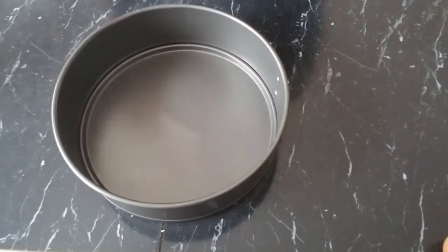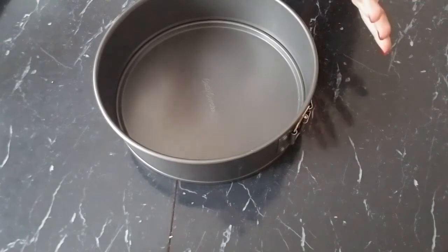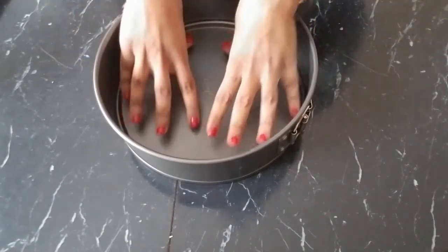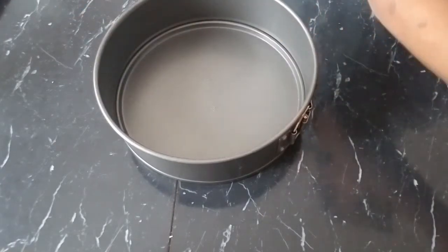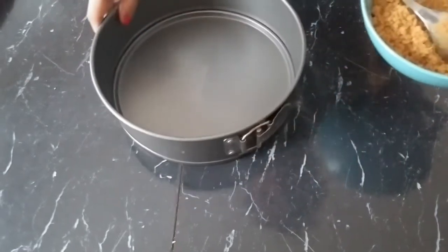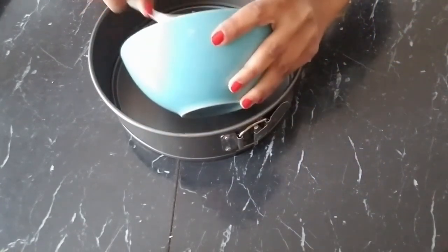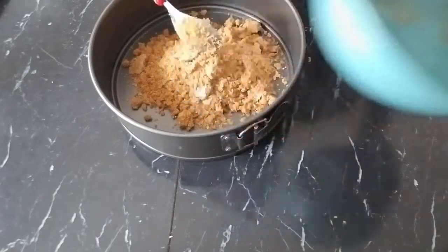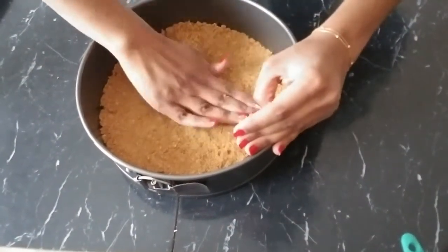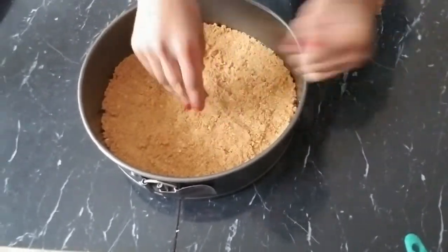I'll be using a springform pan so that it's easier to take out later on. If you don't have a springform pan, you can use any pan — just put parchment paper or aluminum foil so it's easier to remove. Since this one opens on its own, I don't need parchment paper. We're going to pour our crumbs into the pan, and you can use your hands or the back of a cup to press it evenly.